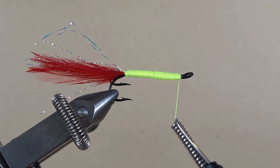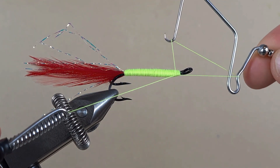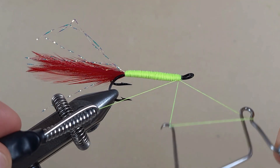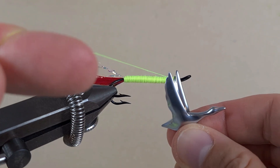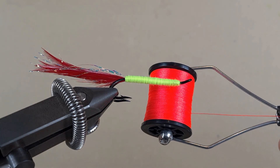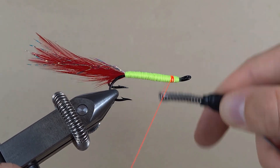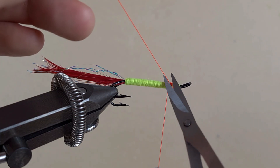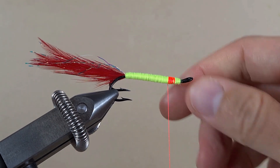Okay, we're at the eye — let's take a few turns back and then do a whip finish. Now here at the front we're going to put bleeding gills — this is just a bright orange thread. Ten turns, then two more turns, and then straight into the whip finish.